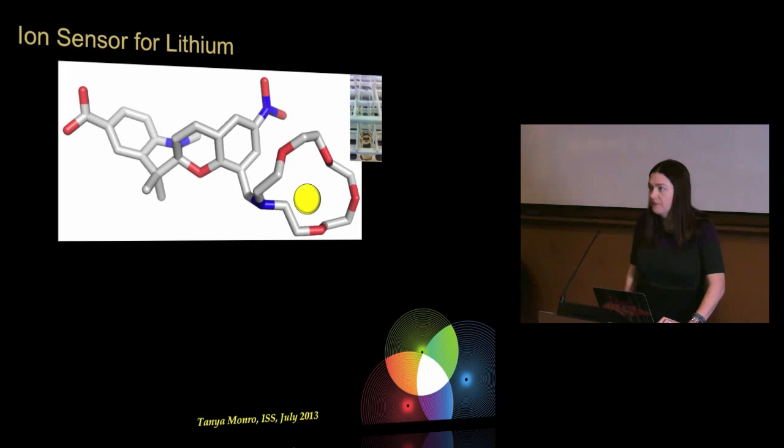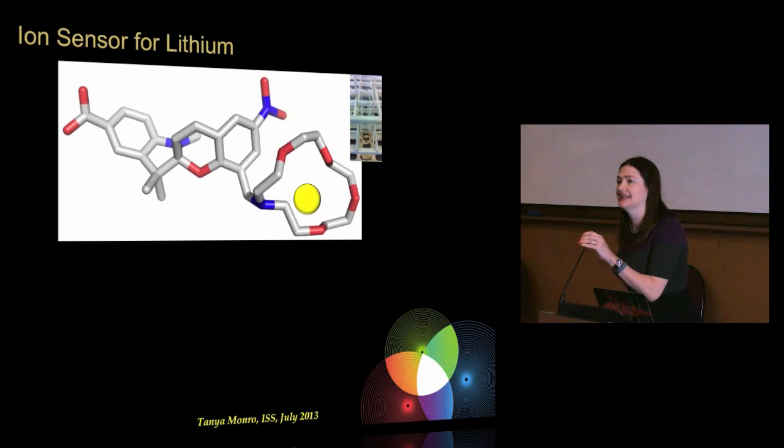I'll show you one example of a molecule developed to sense lithium. You can see a representation of the shape of this molecule without lithium, and then the lithium ion comes along and complexes, and you can see the change in colour, which gives you specificity. I'm now moving beyond surfaces to resonance.